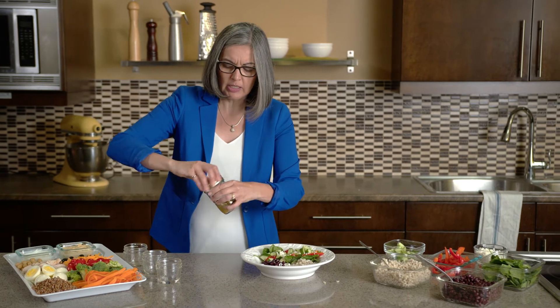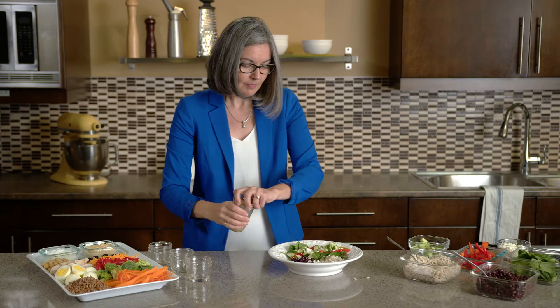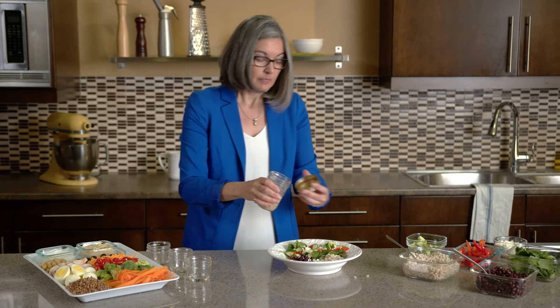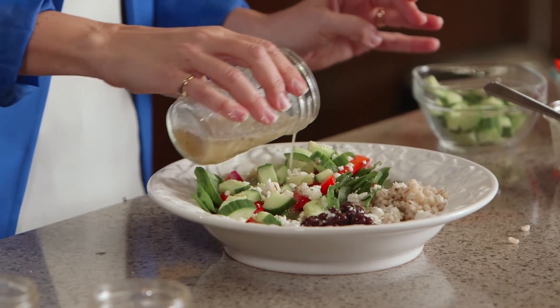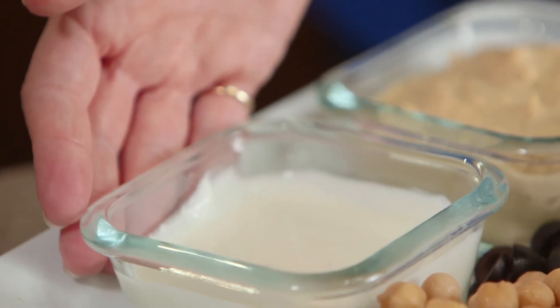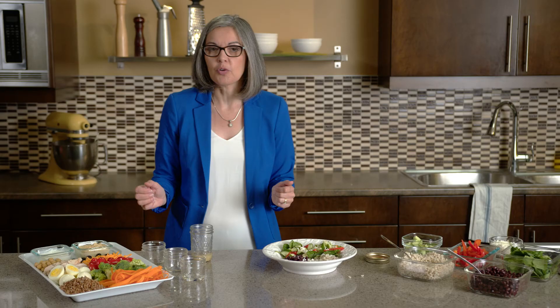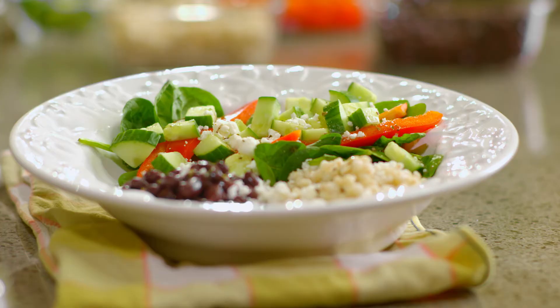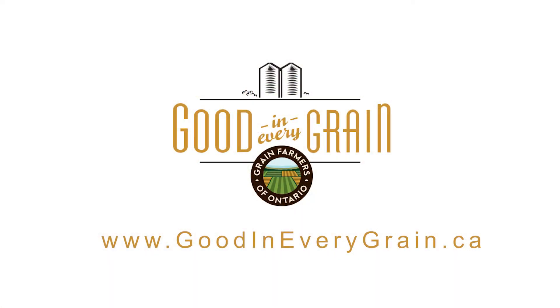I'll give that a good shake to combine those ingredients, and then just finish off with a nice drizzle over the top of my grain bowl. Other dressing options could include a nice Greek yogurt or hummus, or whatever oil and vinegar dressing your family enjoys. Once you've added your dressing, your fresh Ontario grain bowl is ready to enjoy. For this recipe and other great recipes that feature grains grown in Ontario, visit goodineverygrain.ca.